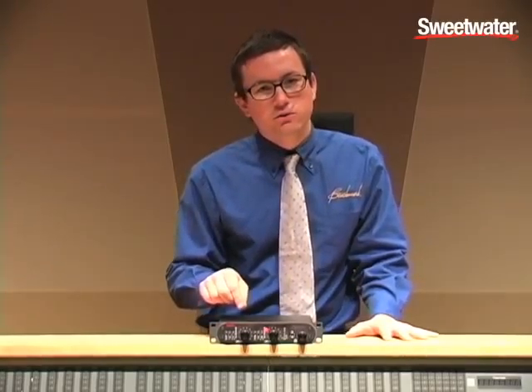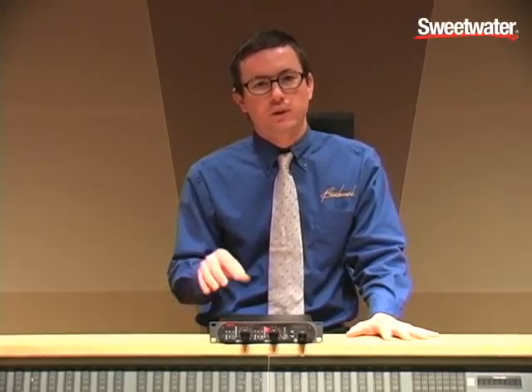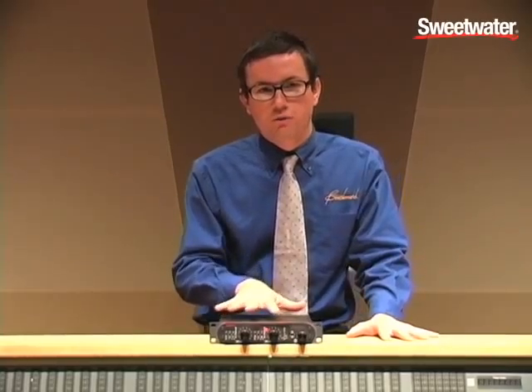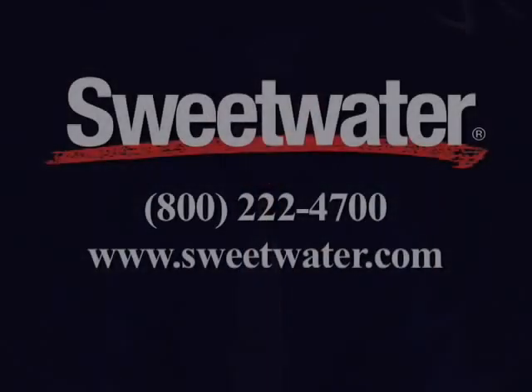Other features include an internal phantom jumper so that you can pull it and indefinitely disable phantom power if you want to dedicate this to use with a vintage ribbon microphone or any ribbon microphone, because phantom power can destroy a ribbon microphone. If you have any questions about any of our products, please contact your sales engineer at Sweetwater. They are incredibly knowledgeable — they go through an incredible training process and they know what they're talking about. We trust them; you should too.